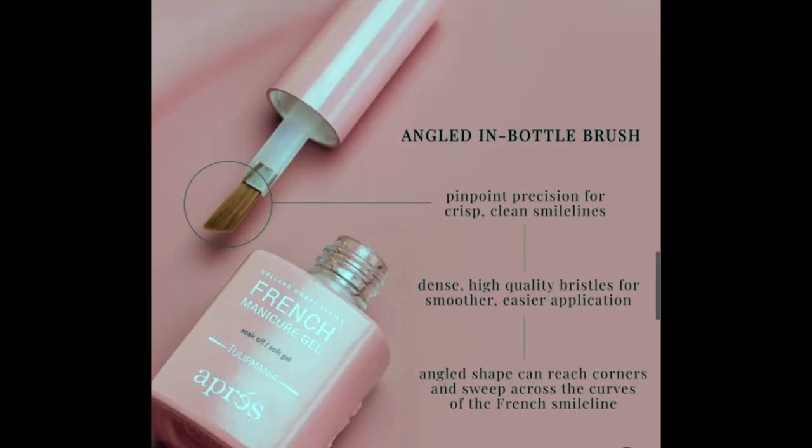The first thing I wanted to talk about — let's start with Aprey. Aprey has the GelX tips that I love; you guys know that if you've been here at all. But they also have this French manicure gel ombre series. When I first saw it, I was like, yes, add to cart, I need that. And the more I looked at it, the more I was like, no, actually I don't. It has a really cool angled brush on it and I think that's really neat.